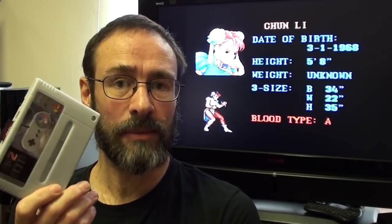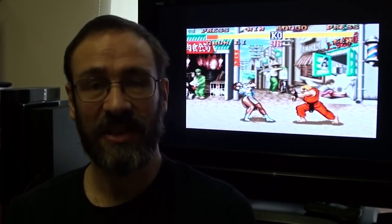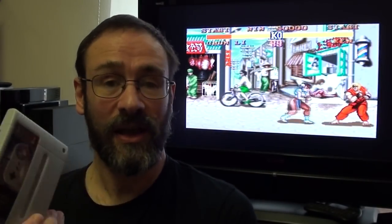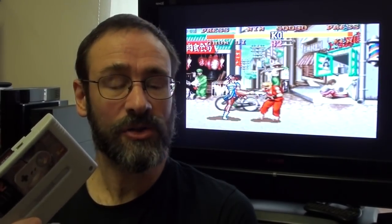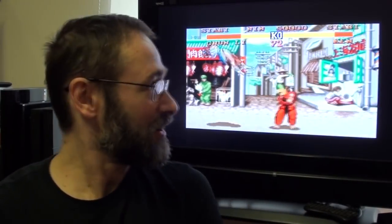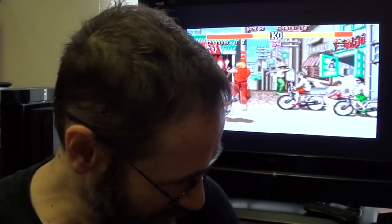You put all of those into the same location as your BIOS files, then you plug it into your SNES, you turn it on. It'll do a little bit of jiggery-pokery and then it'll work. And I'll show you what it looks like now — this isn't obviously running on this because I'm holding it. That's Street Fighter 2 on a SNES.